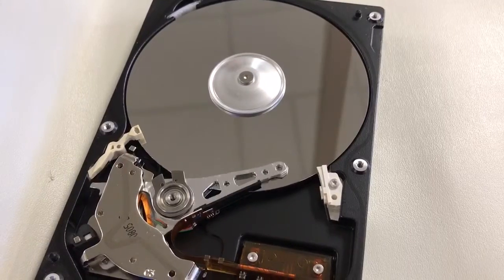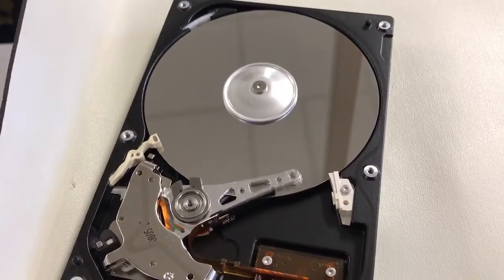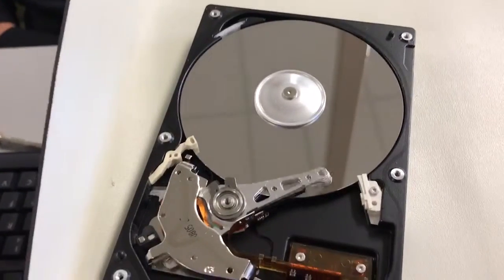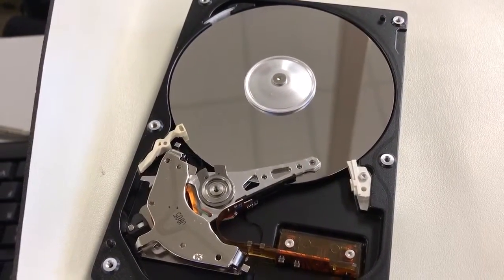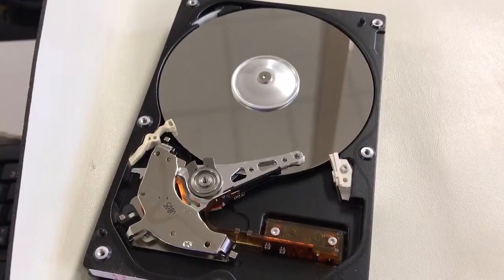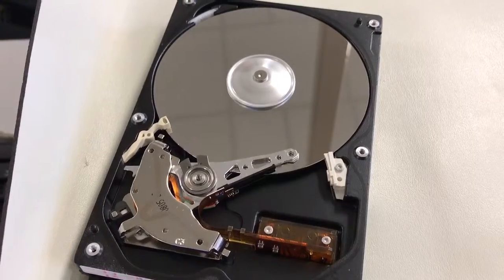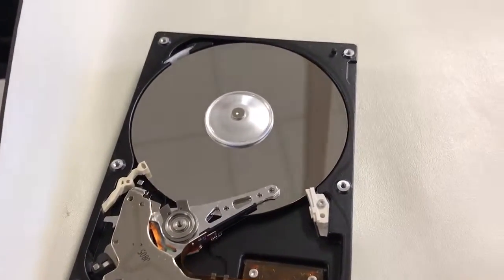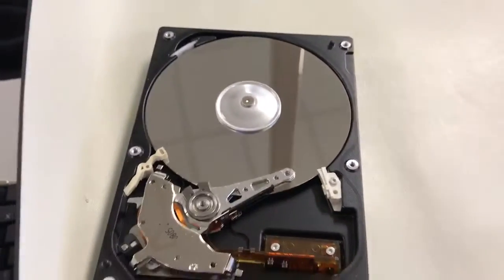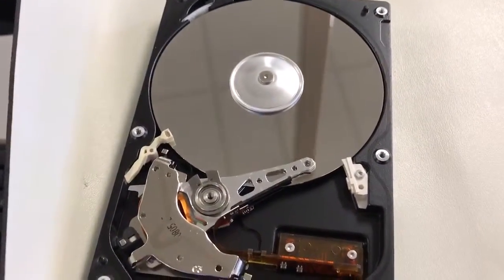Why is it only on the outside edge of the drive right now? Because it doesn't have much data on it. So basically it's reading on the outside edge because this is where — do you guys remember — where the hard drive keeps the main part of the operating system before it starts up? The master boot record. So we're looking at the MBR — this is where the MBR is located on the platter, logically.